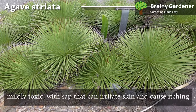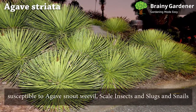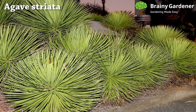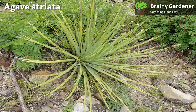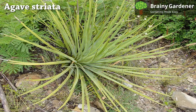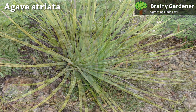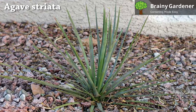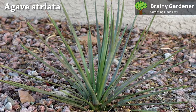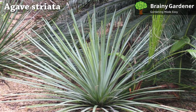Agave Striata is mildly toxic, with sap that can irritate the skin and cause itching. However, it is not known to be poisonous if ingested. These plants are susceptible to agave snout weevils, scale insects, slugs, and snails. The agave snout weevil is the most common pest, identifiable by its snout-like nose and black body with white spots — it eats holes in leaves. Scale insects can be identified by their hard, often circular bodies covered with a waxy coating; they suck sap from leaves and leave behind a secretion that attracts ants. Slugs and snails chew through the leaves, messing up the plant's aesthetic, leaving behind trails of slime. If you find slugs or snails on your agave, you should remove them immediately.